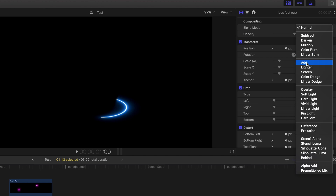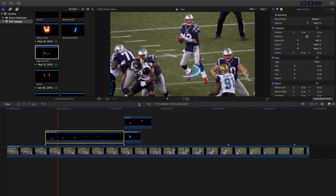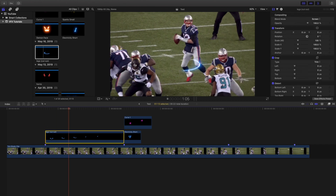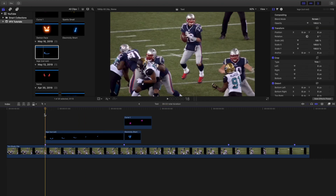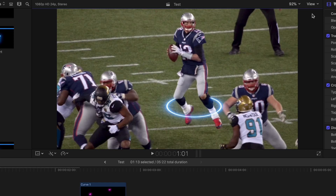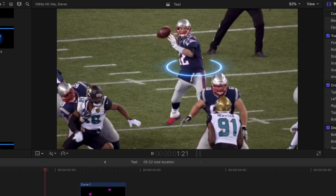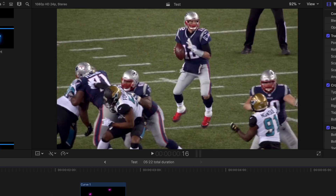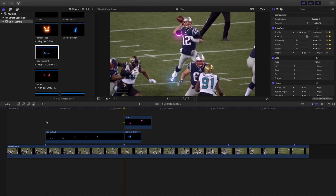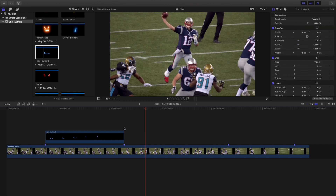The effect looks great but you can't see the person underneath. So head over to the blending mode and click either Add or Screen. Now you can see the person. With the blending mode set to Screen, let's play it — the circle isn't around the person yet. Use the transform tool to move it into position. That already looks pretty close — you can keyframe scale, position, and rotation to fine-tune it.